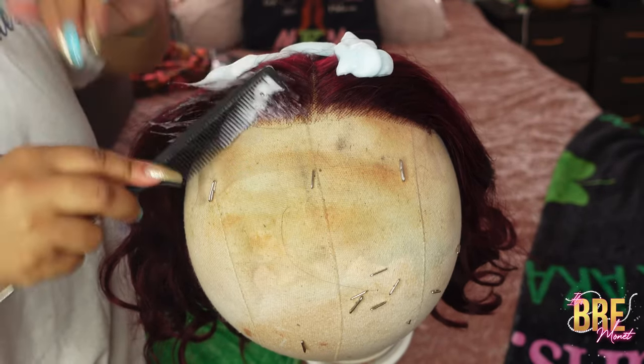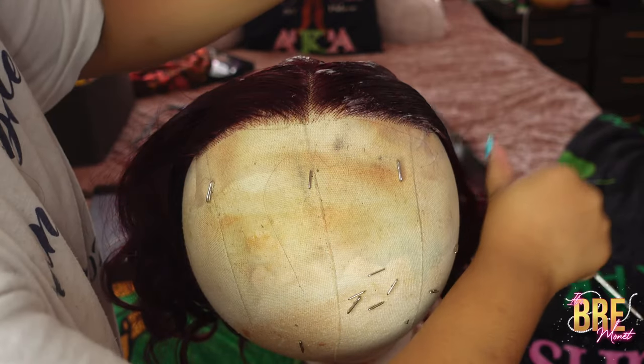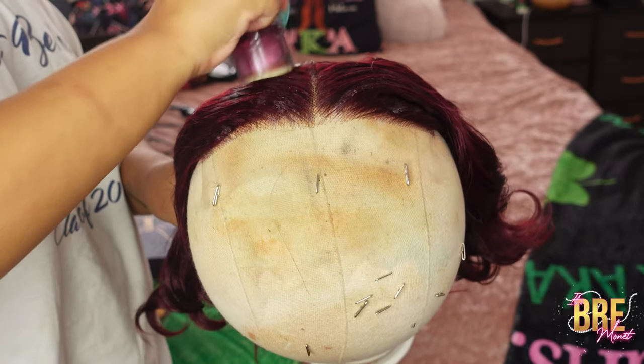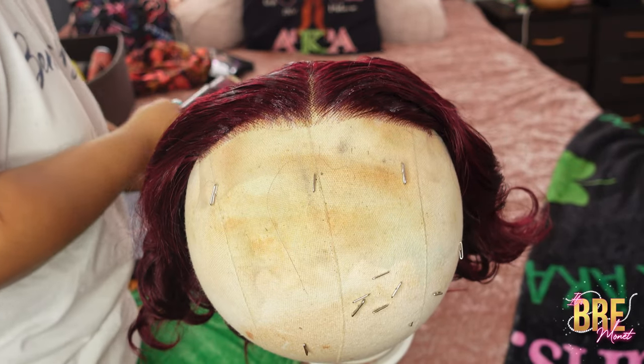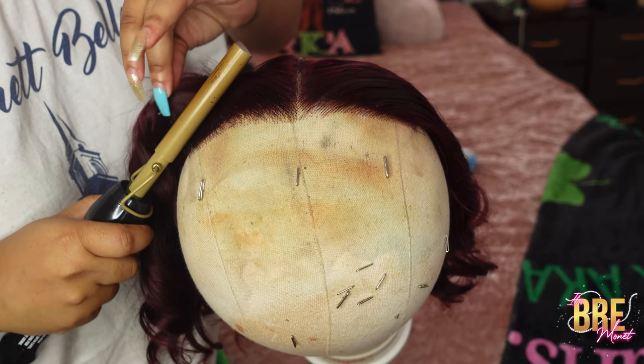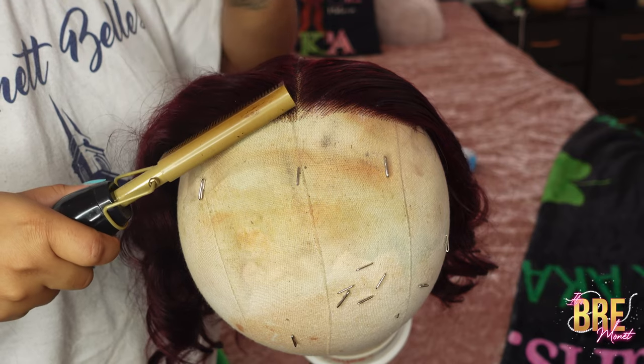Next I'm going to take my no-remove and place that on top of the wig and comb that through. Then I'm going to take my wax stick and do the exact same thing. Next I'm going to take my hot comb and press down on the wig so my hair can lay flat.